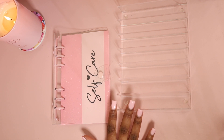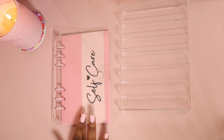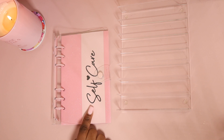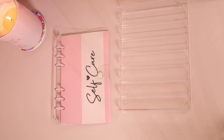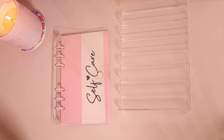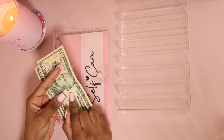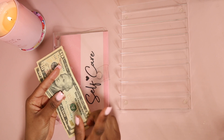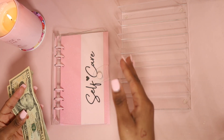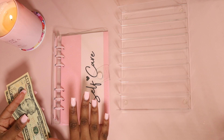Welcome back to the channel! Today I'm stuffing my self-care binder. These will be available on my website soon so you'll be able to purchase one. I also have a video of me customizing this binder on my channel. Today we are stuffing $100 into self-care, which came from my sinking funds binder where I originally had an envelope labeled 'self-care.' I've now transferred self-care to a separate binder with its own categories.